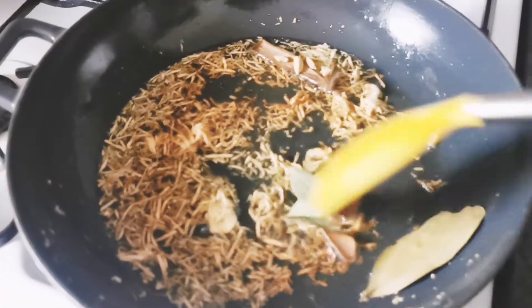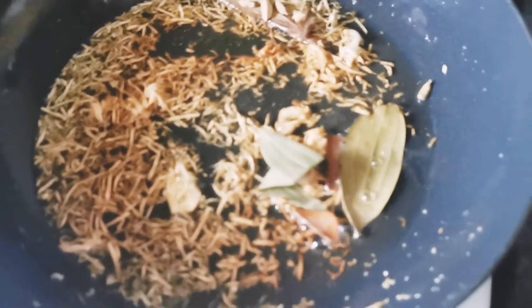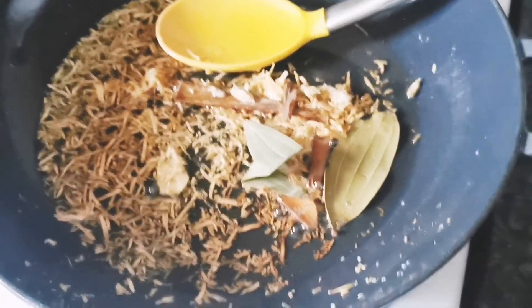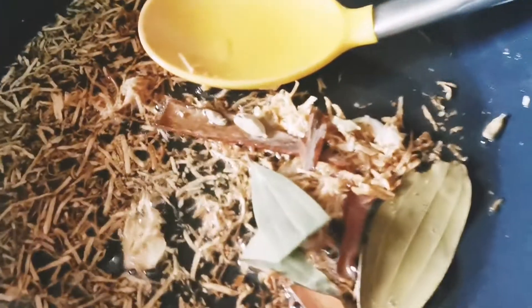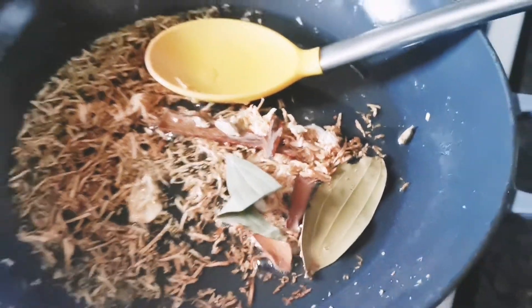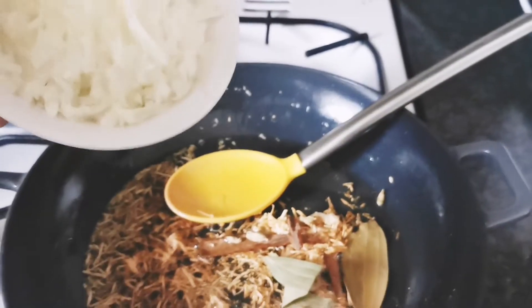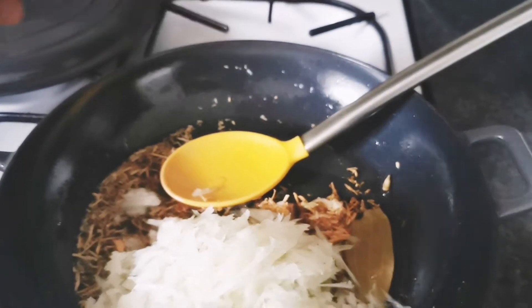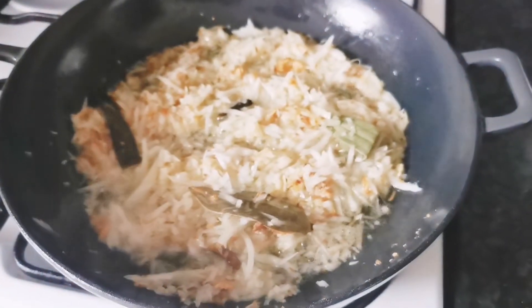I've started off with some oil in my casserole dish and fried the garlic and ginger together. I forgot to mention that you will also need two bay leaves, a few cardamom pods, and about two or three sticks of cinnamon. Now I've browned off the garlic and ginger paste.